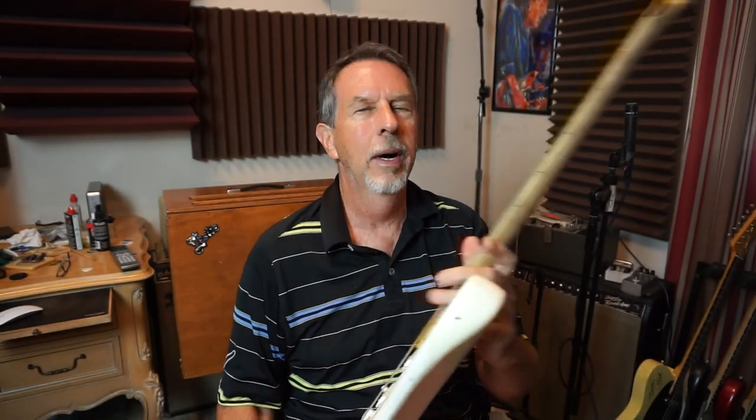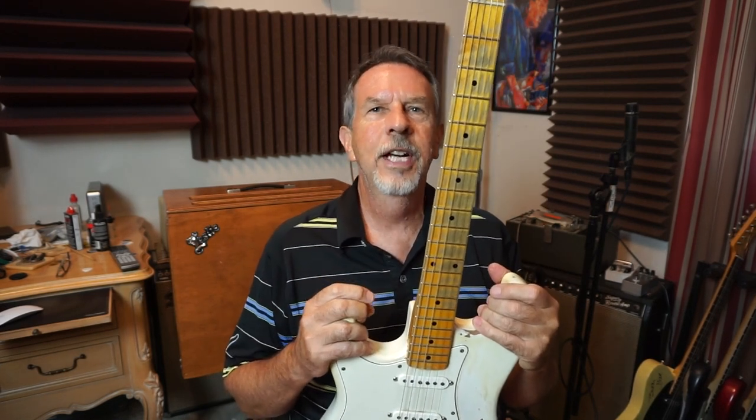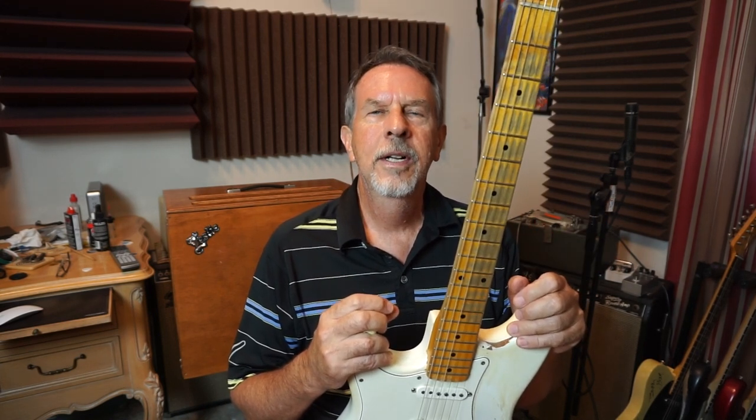I'm getting ready to try to learn how to refret necks, and I have several worn out necks. This one — the Hendrix guitar that I've been playing so much — has Dunlop 6105 wire on it, and I think that stuff's pretty soft because I started wearing it out right away. I've been playing it for five years and they're getting flat. I'm tending towards Jescar, because I heard the Jescar wire is a better compound, a little bit harder, and lasts longer.